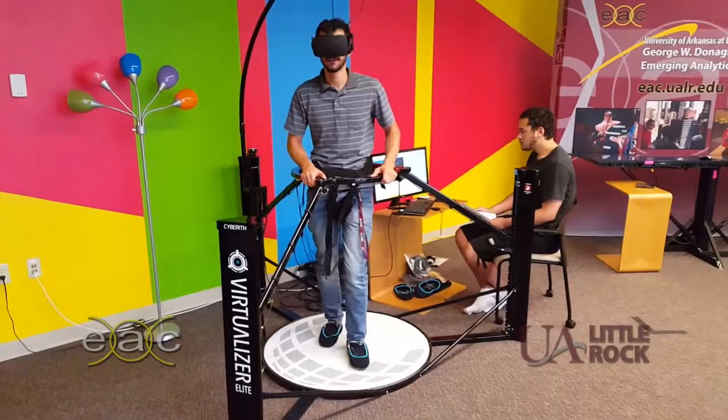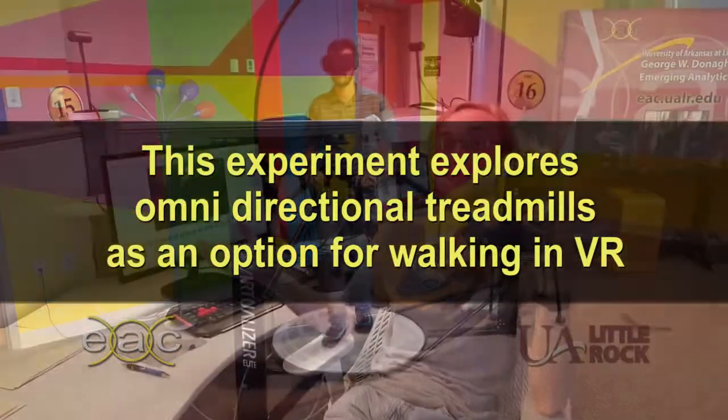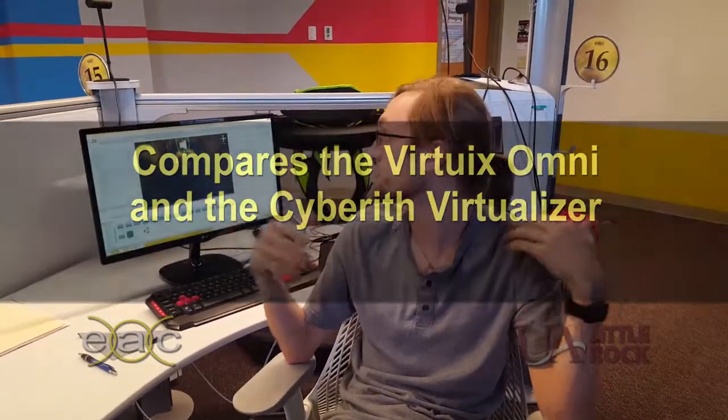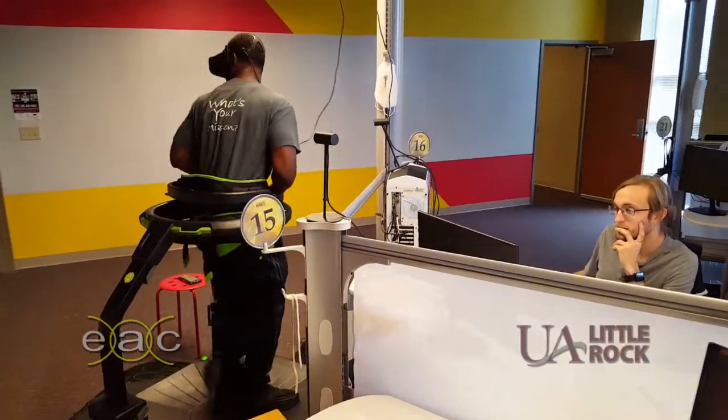The purpose of this experiment is to validate that omni-directional treadmills are a good option for virtual environment walking. The second part is which treadmill users prefer — either the Virtuix Omni or the Virtualizer. This is a good experiment to do because this lab is the only lab that has both of the treadmills.